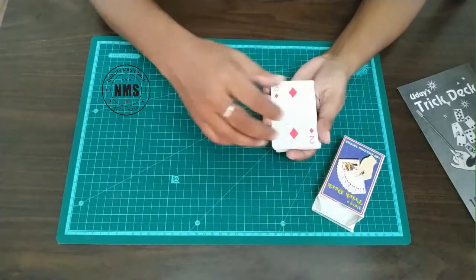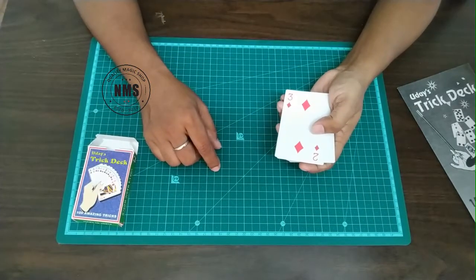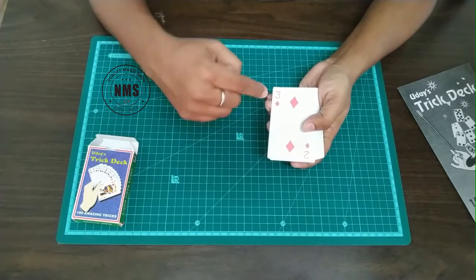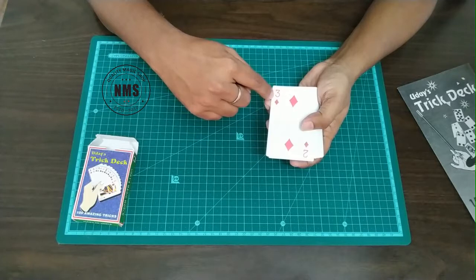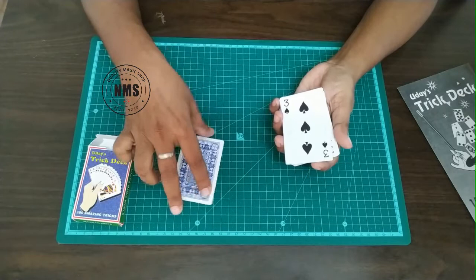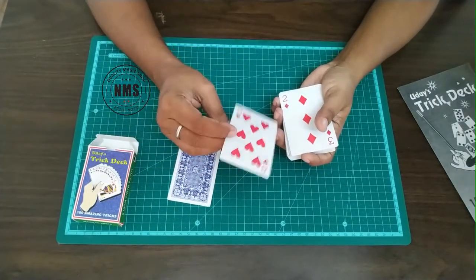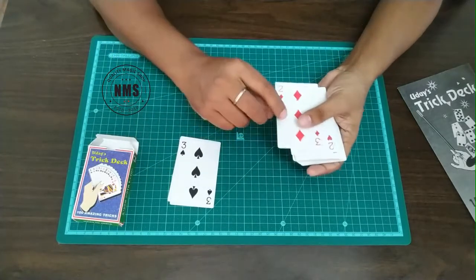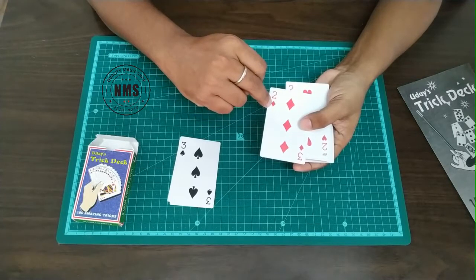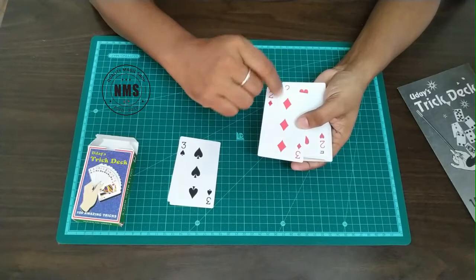Let's see them one by one. The first card is a different pip card — on one side you will find a two of diamonds and on the other side you will find a three of diamonds, with a pretty simple blue back. The next one is a double face playing card — again a different playing card, two of diamonds on one side and three of diamonds on the other, but with three pips now; previously it was only two pips.